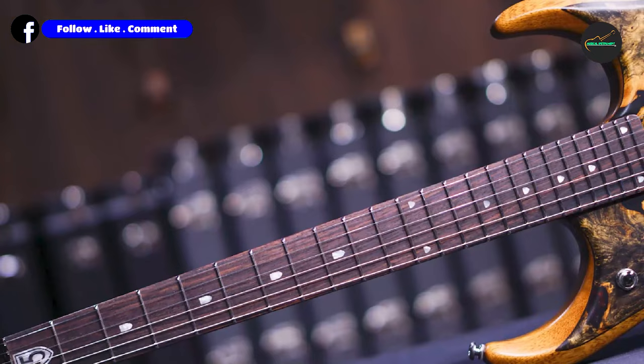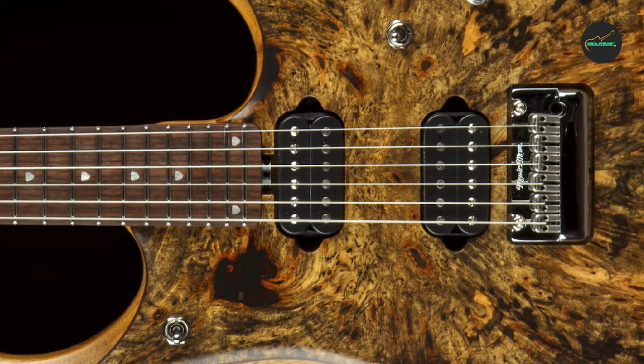Designed in collaboration with the legendary guitarist John Petrucci, this limited-edition instrument offers a combination of stunning aesthetics and unparalleled performance. The Butterscotch Burl finish showcases the guitar's exquisite wood grain, making each piece unique and visually captivating.